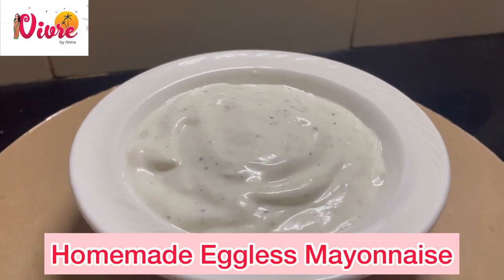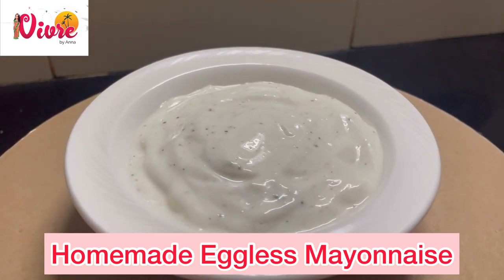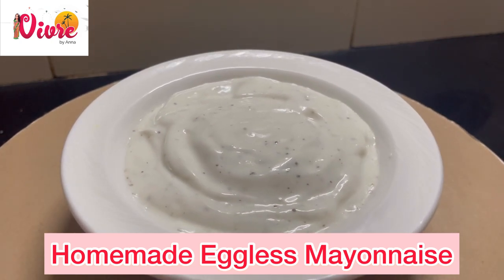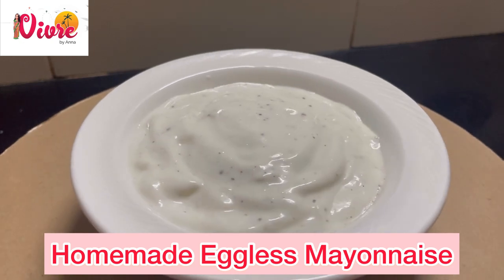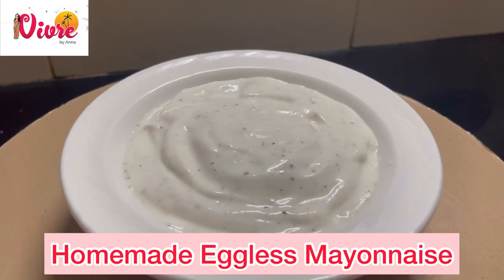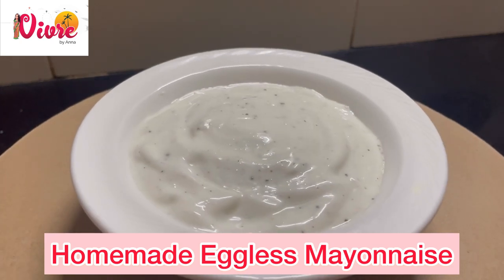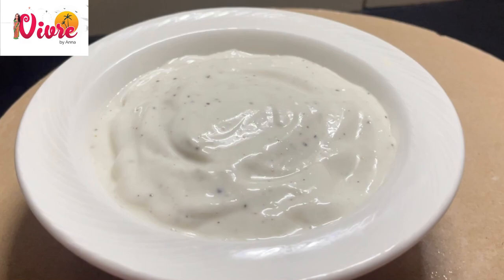Eggless mayonnaise can be used for other types of sandwiches, salad dressing, and other recipes that need mayonnaise. Usually mayonnaise is made out of egg whites, so if you have an allergy or are not able to eat eggs, you can use this as an alternative. Try this at home — you can guarantee the freshness of this recipe.